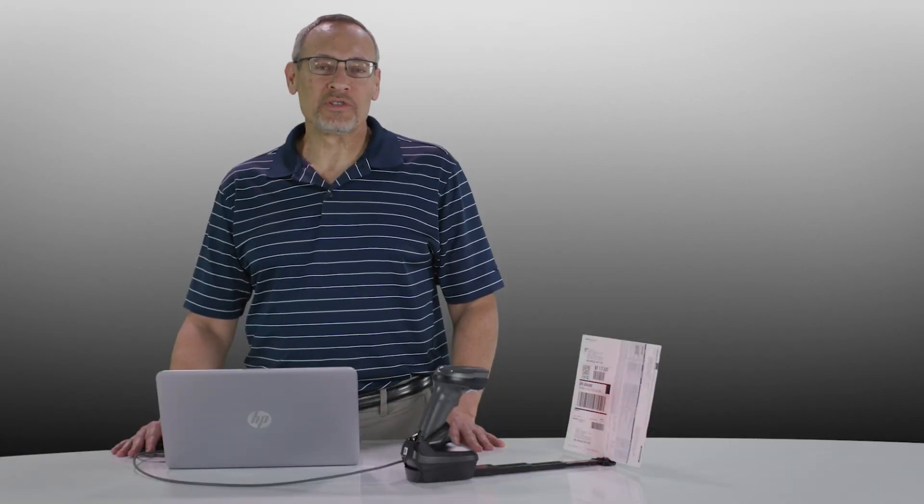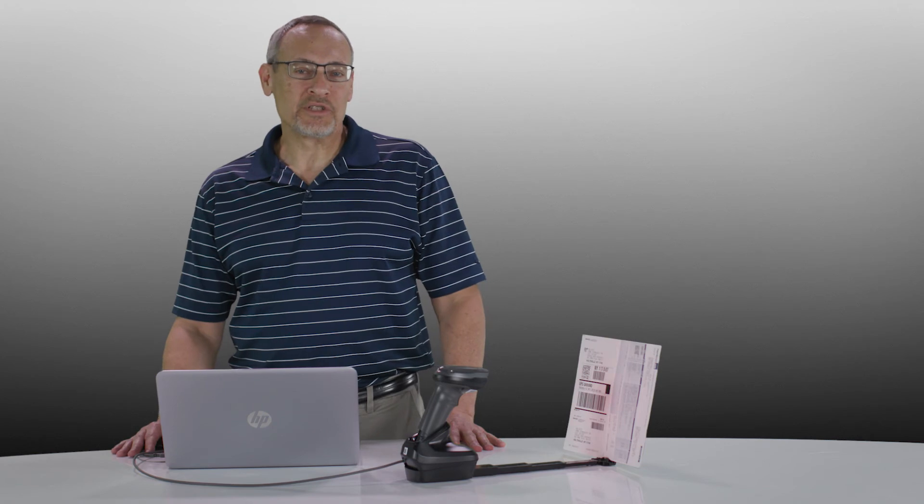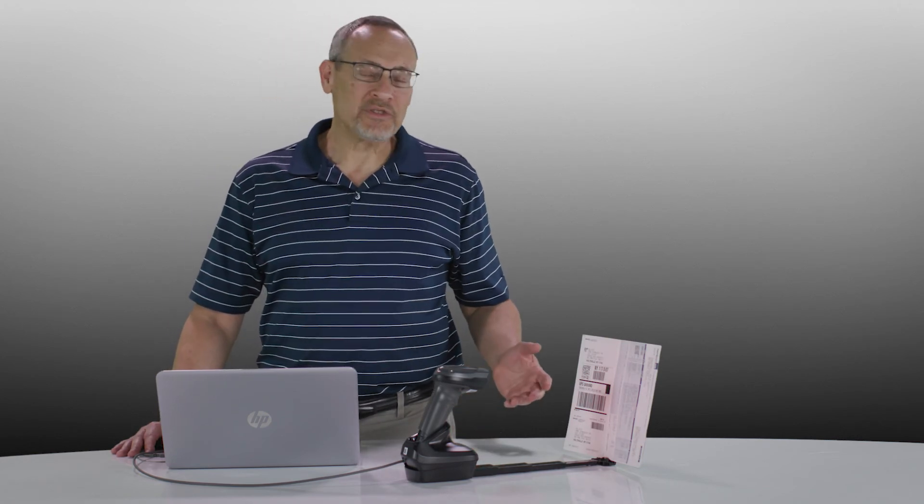Zebra's DS8100 series scanner is a versatile machine that can capture not only barcodes, but documents as well.